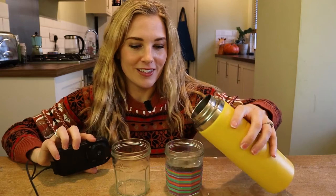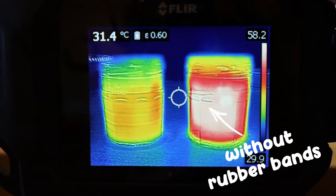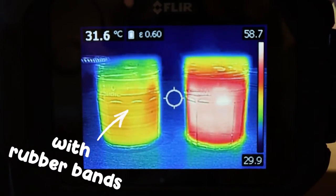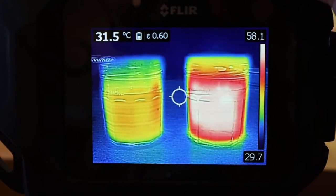Warm water goes in. And now let's take a look through the camera. The jar without the rubber bands looks red and white, which means it's pretty warm — there's lots of heat escaping through the glass. However, the jar with the rubber bands looks yellow, which means it's cooler. So the rubber bands are doing a pretty good job at insulating the glass. They're helping to trap the heat inside, stopping it from escaping, which means if I put a warm drink inside this jar, the drink should stay warmer for longer. And it also makes it more comfortable for me to hold because the glass doesn't get as hot.